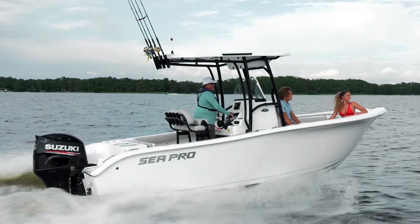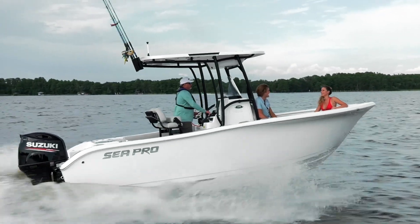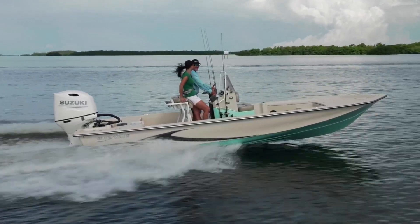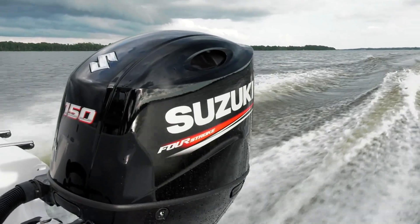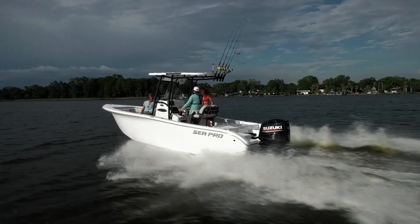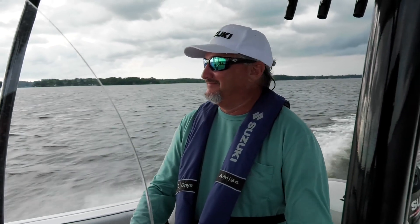Suzuki has always been known for producing fuel-efficient, reliable four-stroke outboards, and the new 150A and 175A remain true to form. In these new motors, Suzuki combines lean-burn technology with high-performance compression to deliver great fuel economy without compromising power.